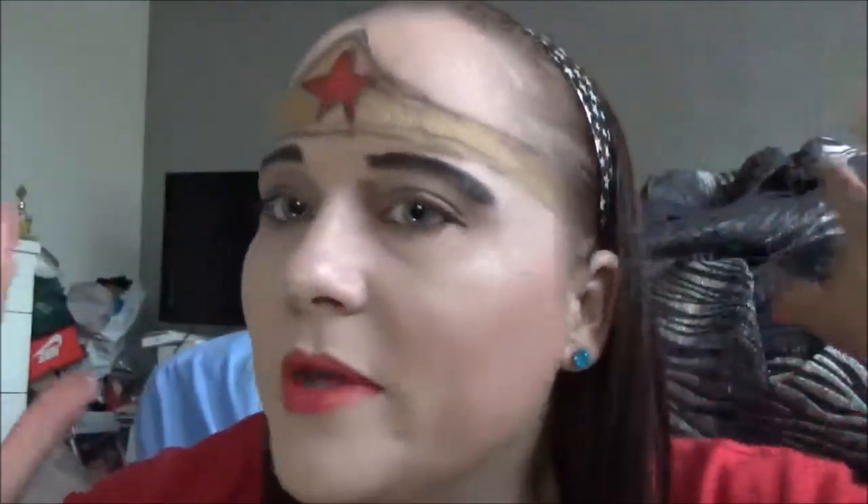With the power of Hera, I'm going to show you how to do this lovely Wonder Woman face.